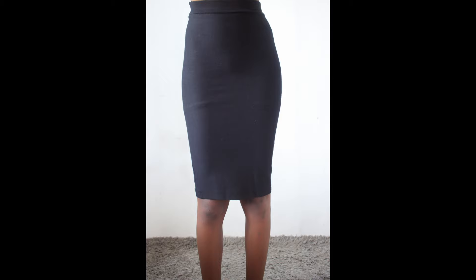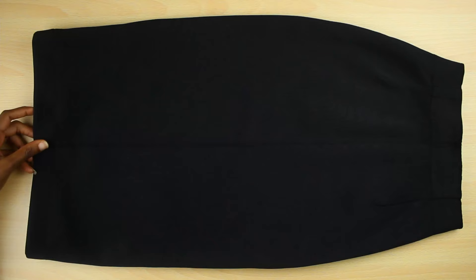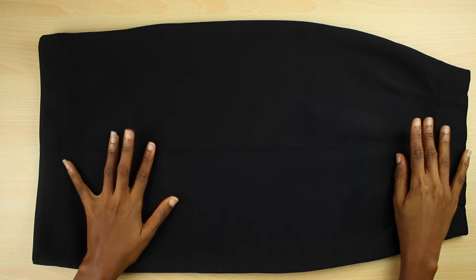Hey guys, welcome back to my channel! Today I'm going to transform this very basic skirt into something with a little bit of attitude and detail, so let's get started.